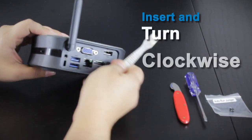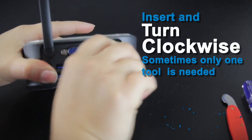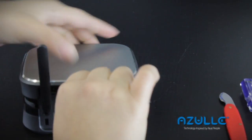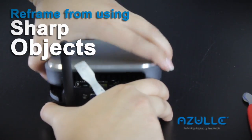On the device, insert one tool between the top back corner groove. While that tool is used as a lever, carefully insert your second tool and flick it upwards in order to pop it open. Refrain from using sharp objects.